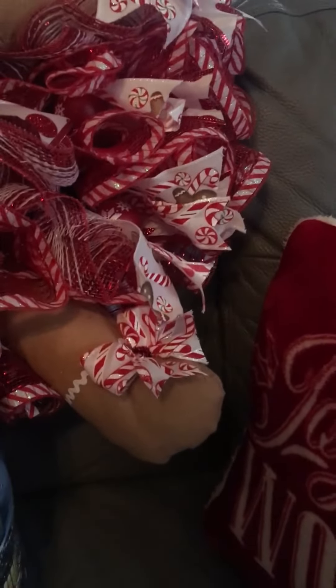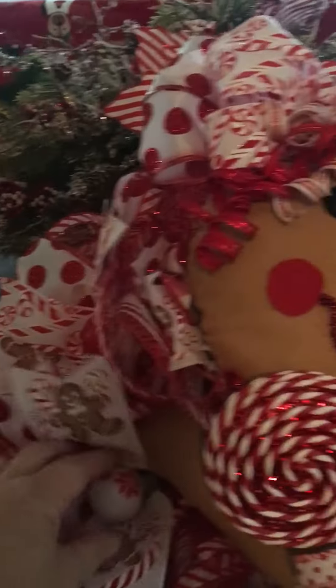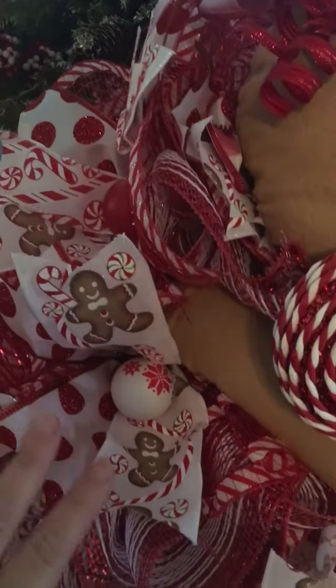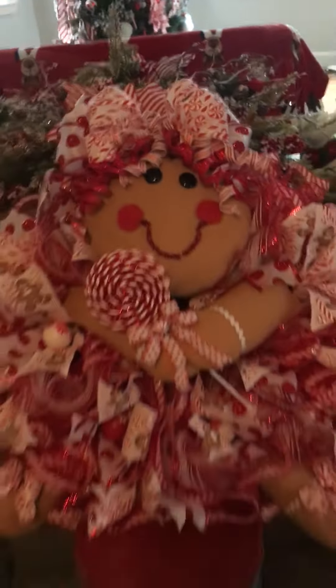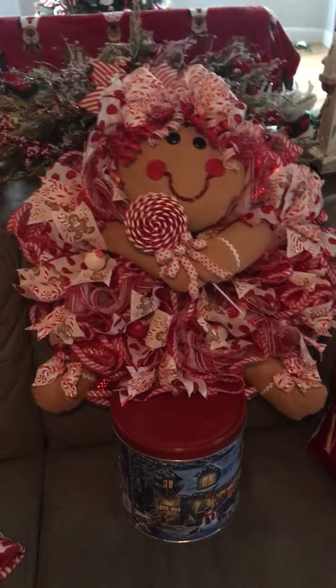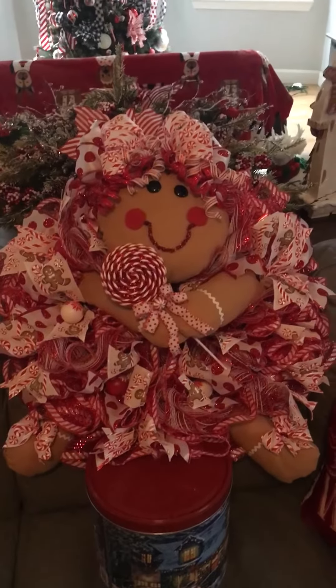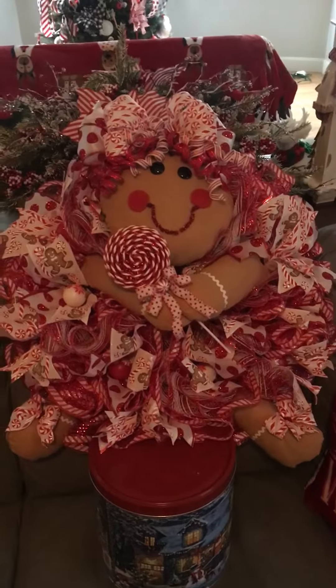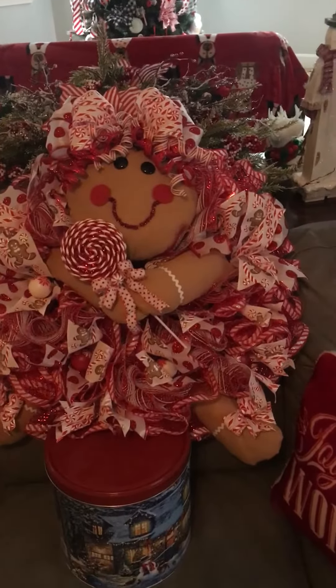In between the ribbons I just added a little tiny Christmas ball, and I think she turned out so cute. I'm doing my kitchen in a gingerbread theme and I think she's adorable. I hope you like it — give me a thumbs up if you do, and thank you for stopping by, bye!